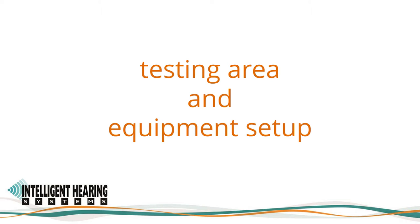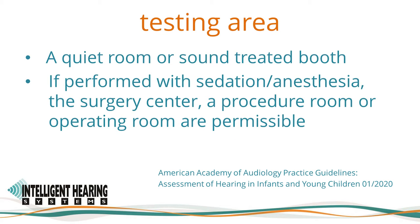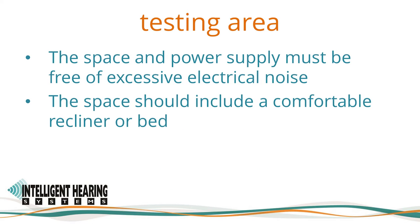The American Academy of Audiology Practice Guidelines Assessment of Hearing in Infants and Young Children from January 2020 emphasize that the testing area for ABR assessment must be a quiet room or sound-treated booth. If performed with sedation or anesthesia, the surgery center, a procedure room, or operating room are permissible. This also applies when testing adult patients. The IHS Duet SmartEP system has been used successfully in all of these settings.